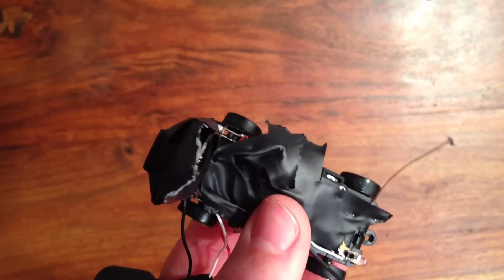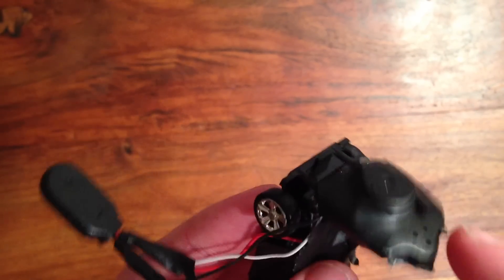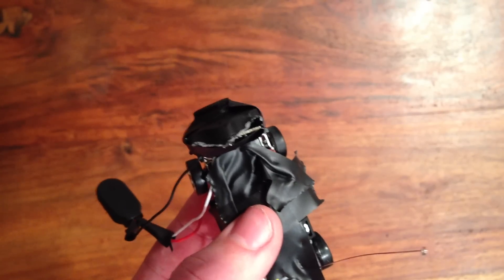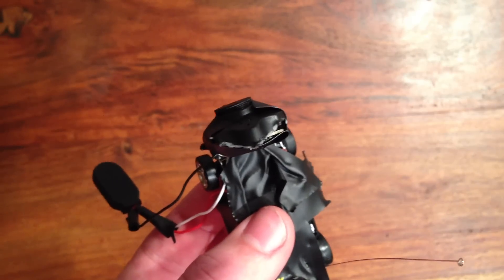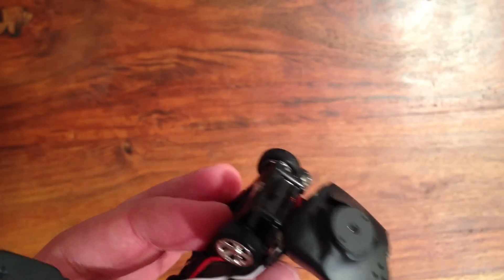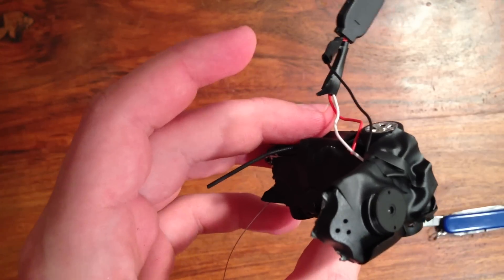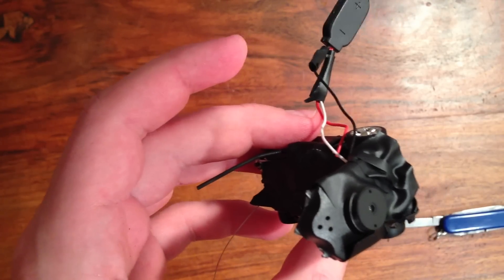One last thing before we put the battery on — there are lights on the front and the back that go on whenever you press a button on the remote control. So if you want this to be a spy car, I suggest just taking the multi-tool and disconnecting them. Or a strip of electrical tape over the LEDs works just as well.